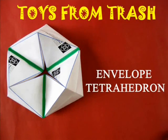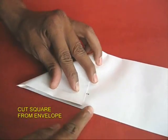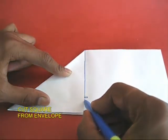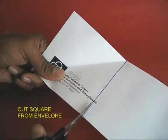Don't throw away old envelopes because you could fold them into a very beautiful tetrahedron. Take an old envelope and fold a triangle in one corner. Mark the line and cut it. This way you will get a kind of doubled-up square because the envelope has got two layers.